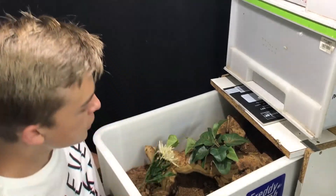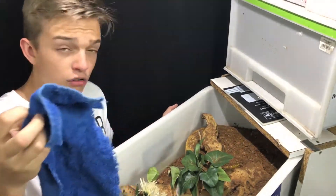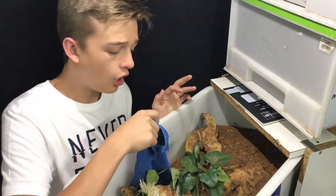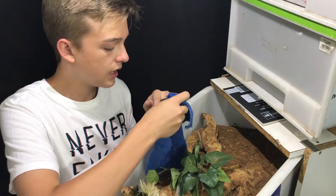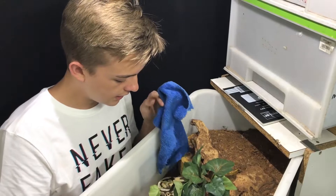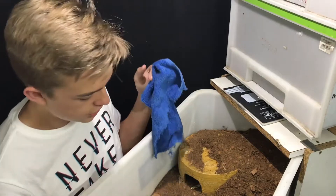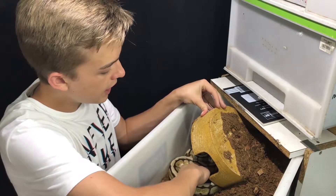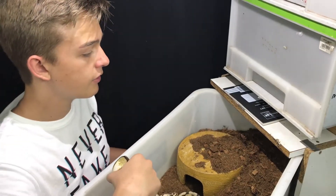Because she's in the striking position, rather use a towel than a hook — put it in front of her slowly to keep her calm, so if she does tend to strike she'll hit something soft and not something hard like a hook stick. Now she's better and I can get her out of her hide. You want to grab her by mid-body — you can hear she hissed at me, but don't be afraid of that.